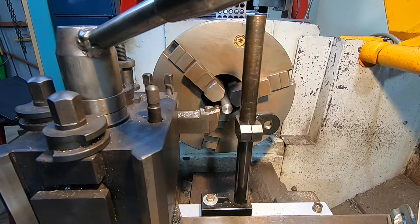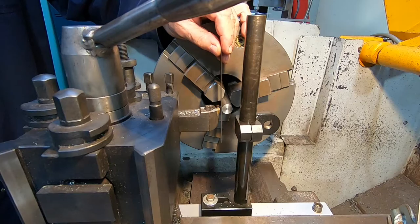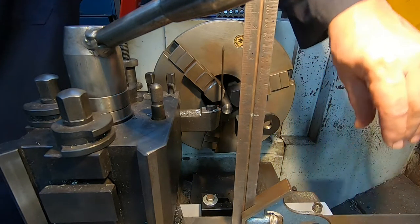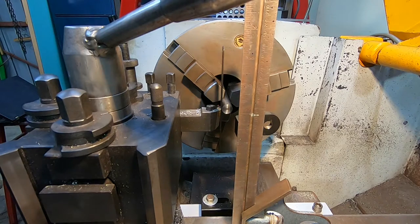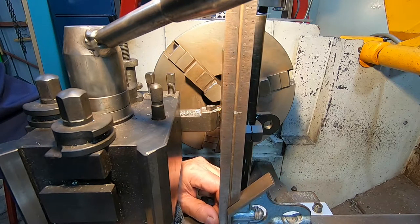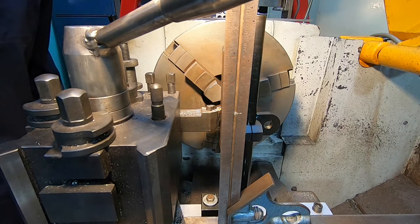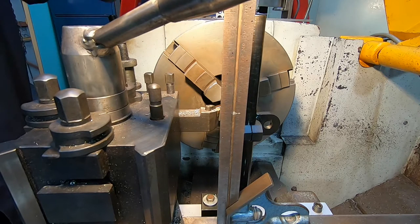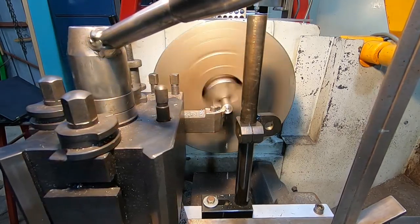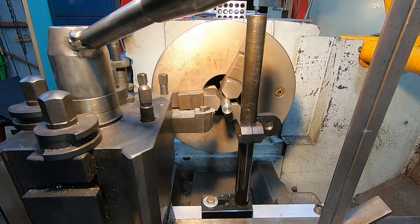First, let's try setting centre height using the ruler. I'll put a square there to make it easier to spot whether it's upright. I think you can see that the rule is pretty much vertical against the square. So if we take a facing cut like that — a pretty good result. I can't feel any pip there, and that's a perfectly acceptable facing result.